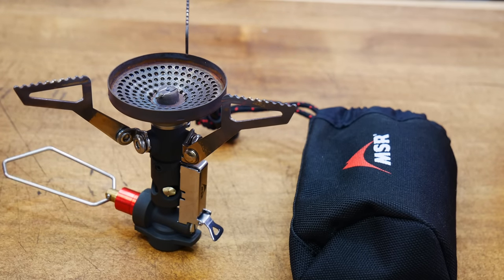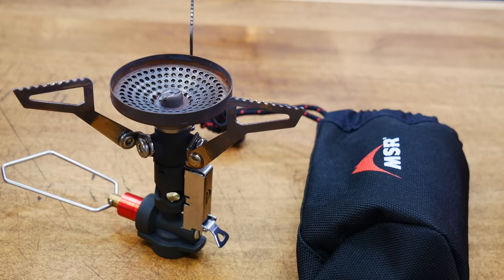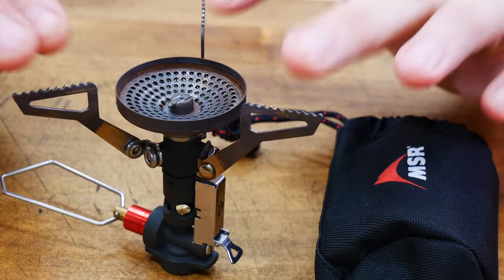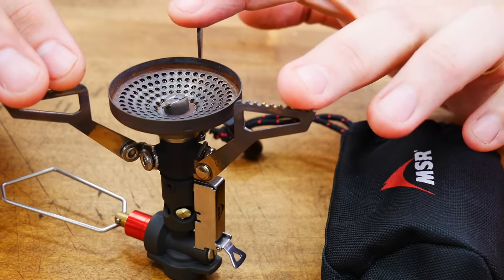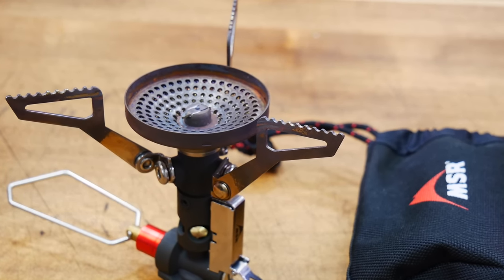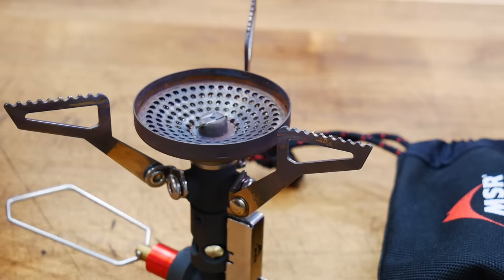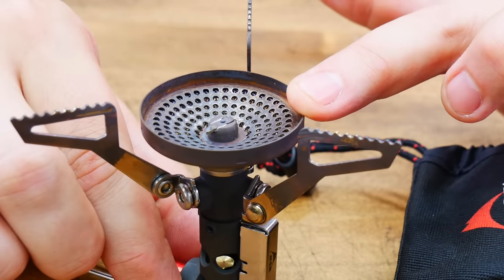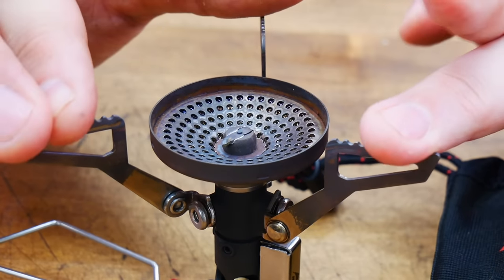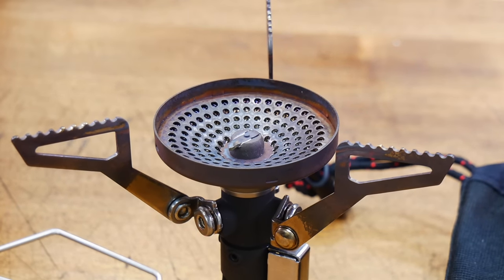The last MSR stove we'll look at is the Pocket Rocket Deluxe, released in 2019. Dimensions are 4.8 by 4.8 by 3.6; folded down it's 3.3 by 2.2 by 1.8. Weight is a very impressive 2.9 ounces. Power is 10,400 BTUs. Made in Korea. Price is a little high at $70. Benefits: very lightweight for the power you get, it has a wide burner design and a very nice gas regulator for controlling gas consumption and flame strength. It's also pretty wind resistant straight out of the box, even without a windscreen.